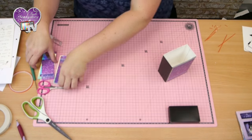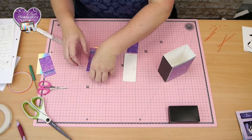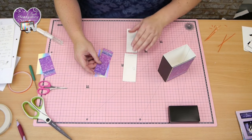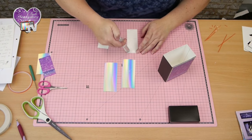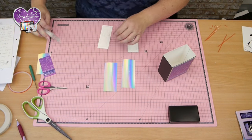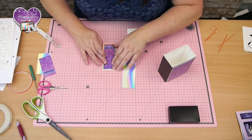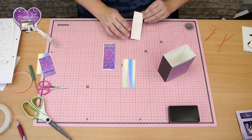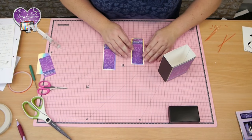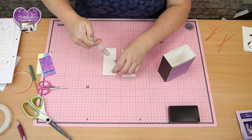We've got the two side panels to do. The mirror is 4.5cm by 11.5cm, and the cardstock is 4cm by 11cm. Pop it so it's central, and a little bit more glue so I can stick these to the side of the box.